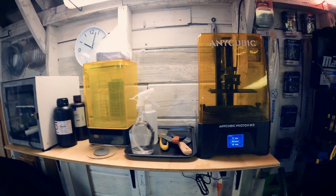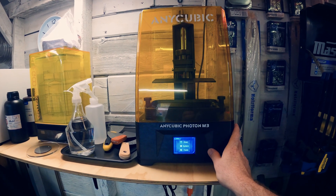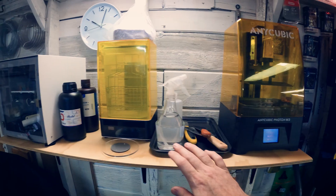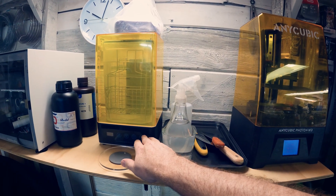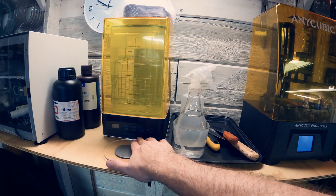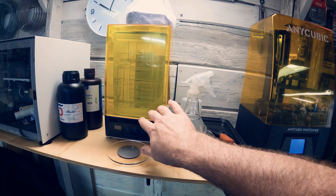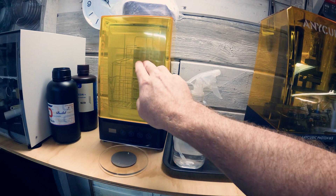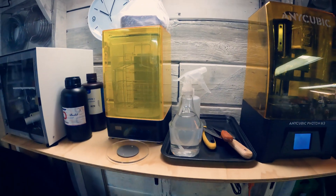Here's where we got to. This is my new Anycubic Photon M3 that you're going to see in many videos coming up, I hope. I also got the ELEGOO Mercury Plus wash and cure station — it has UV lights and an agitator to run cleaning. The hard part right now is that isopropyl alcohol is hard to come by since the pandemic.